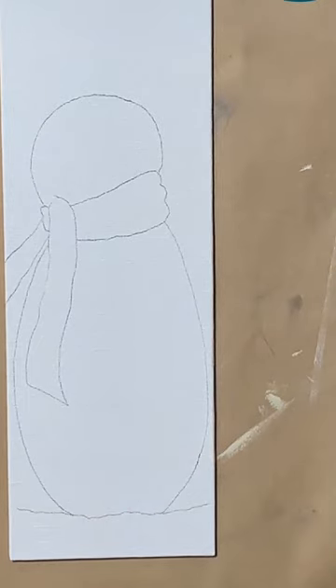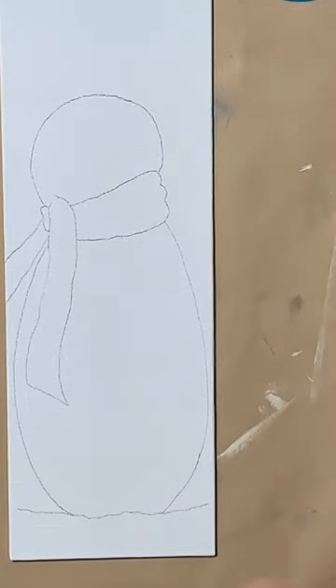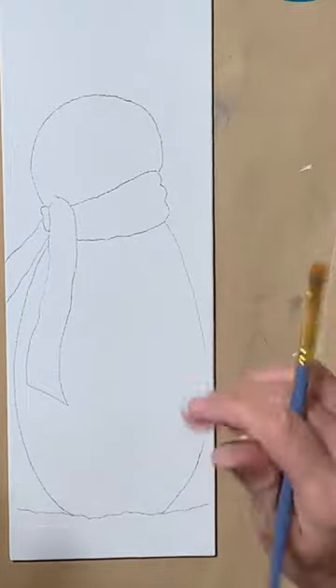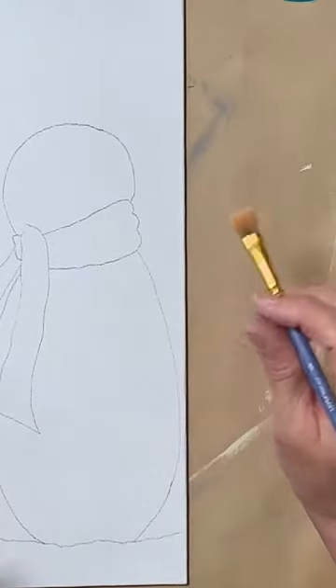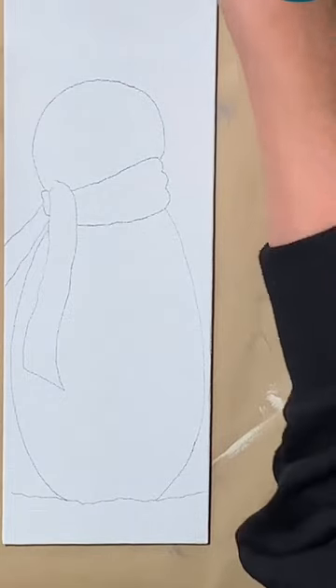I'm going to start with a flat brush and work in the background a little bit. Because this is more of a rustic, primitive painting, we're going to dirty it up a lot with burnt umber. The background is basically a slate gray color with a little bit of burnt umber mixed in.